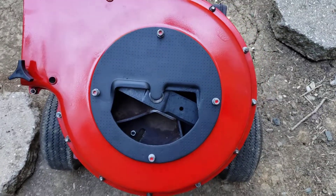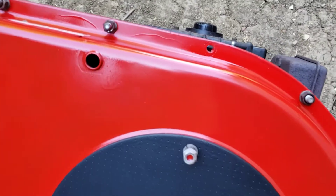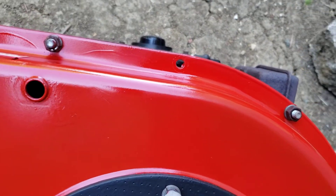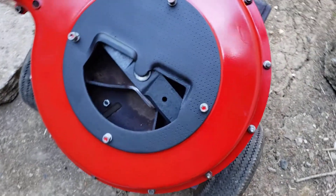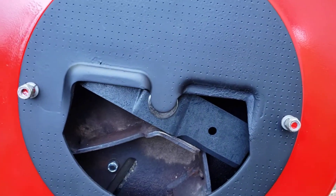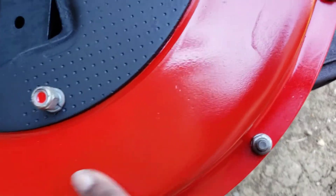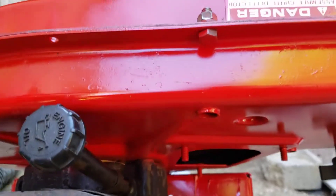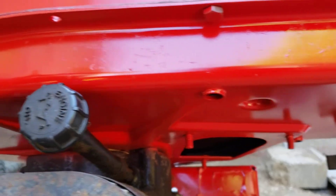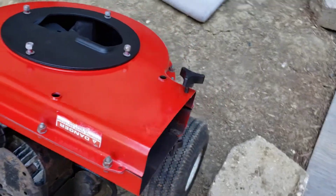Okay YouTube family, putting it back together. Got to get another bolt and screw for that because the one that came out of there is rusty pretty bad. But that's it, looks pretty good. Consider the front side too, so piecing it back together now.